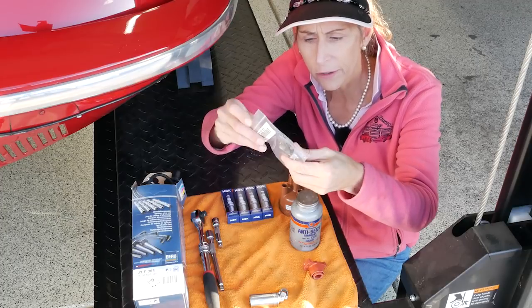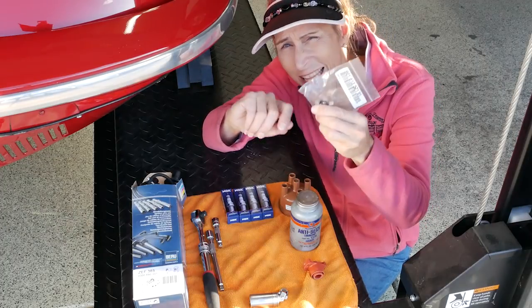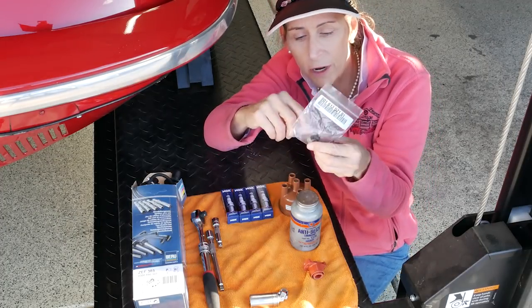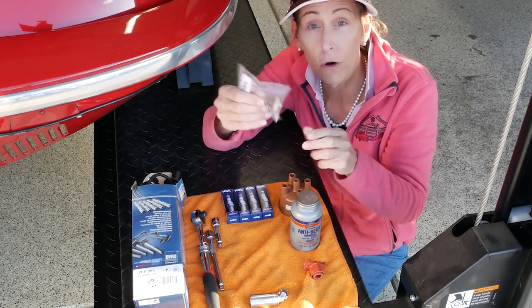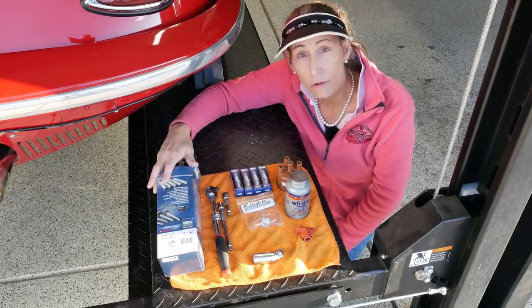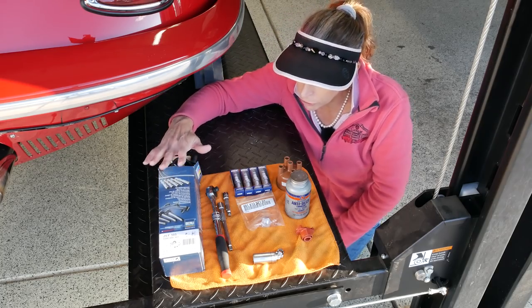This guy here is actually an oil sender unit. I think it's weeping on this car — I've noticed a bunch of oil around the top of it, so that's a common failure. We'll go ahead and swap that guy out as well. And these are our spark plug wires — these are Beru wires.